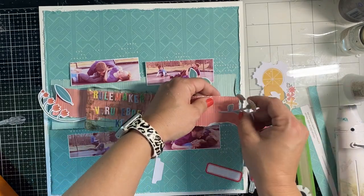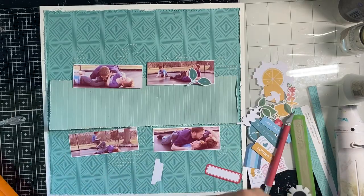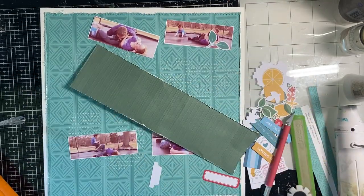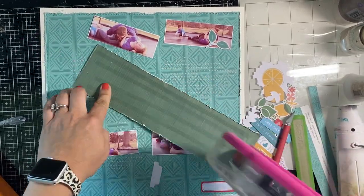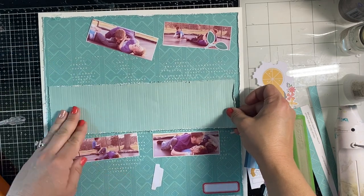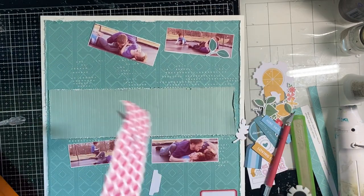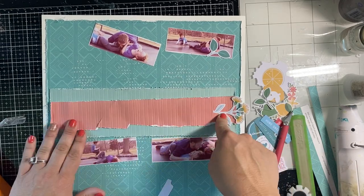I'm using a little exacto knife tool and I'm cutting a slit in one of those debossed rows so I can slide the stems of the florals into it — as if they were kind of growing out of it. Then I go ahead and stick it down so I can place my florals in.